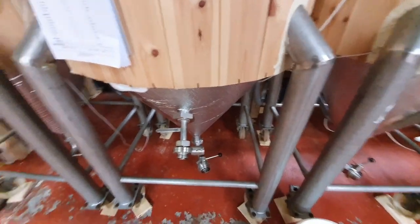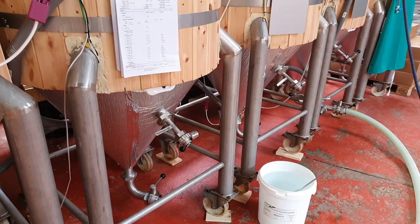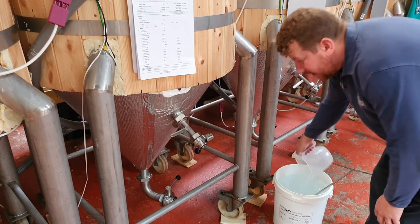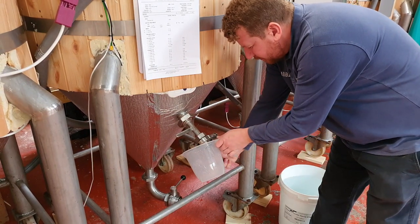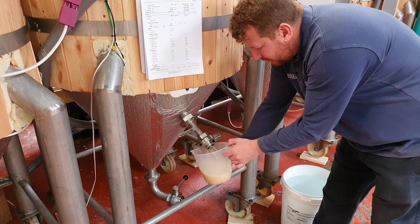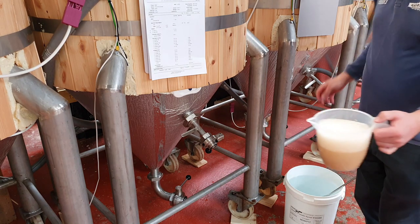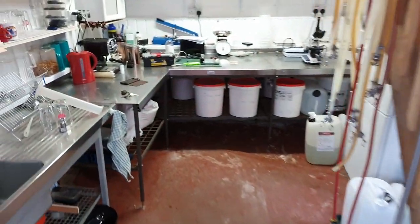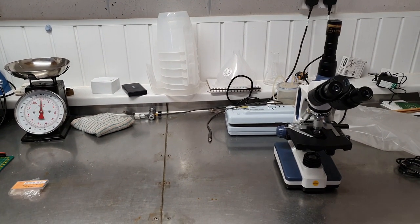We're going to draw off a sample of the beer, have a look at it under the microscope, and see if it's in good nick or not. I'm also going to take enough of a sample for a hydrometer reading. Whilst this isn't a hundred percent aseptic process, it's good enough — we may see a couple of contaminants in the sample, but it should be clear enough for the purposes of checking the health of the beer.